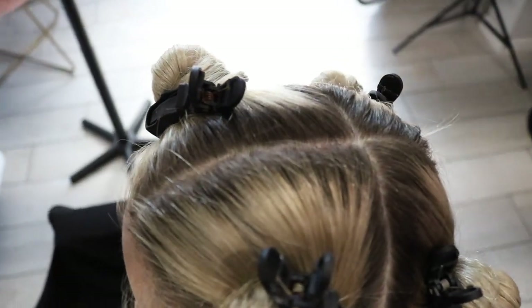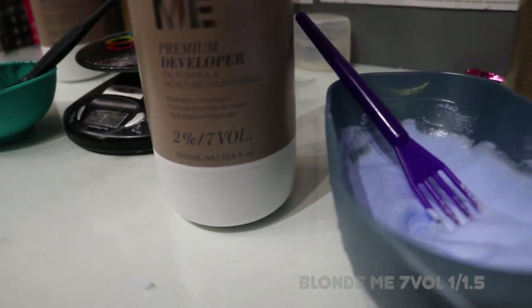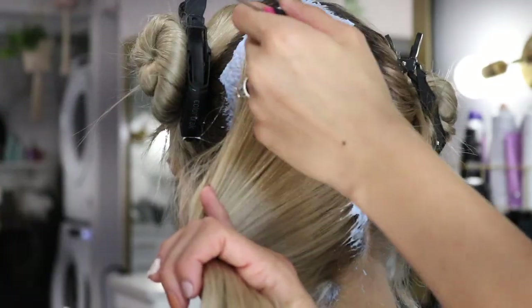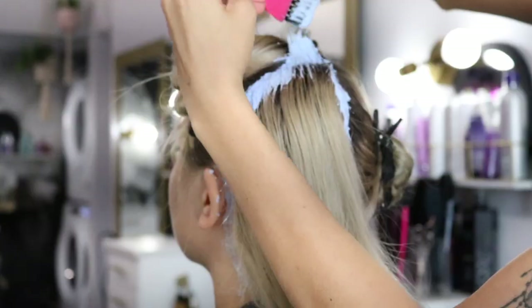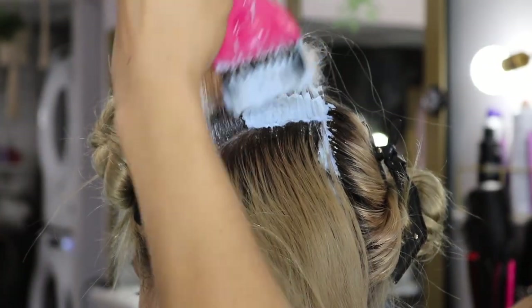Her roots aren't as bad as I thought they were going to be, but we are going to go ahead and get started, sectioning her off into four sections. We're going to be using Blonde Meat and seven volume at a one to one and a half ratio. I'm going to start in one of the back sections and outline the full section before I start flipping the hair forward. My sectioning is going to be see-through and I'm going to saturate so I don't see any of the regrowth.